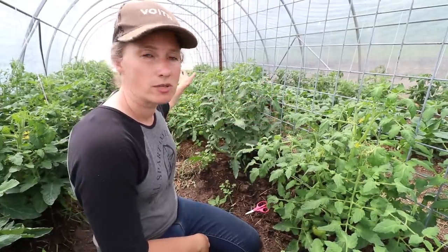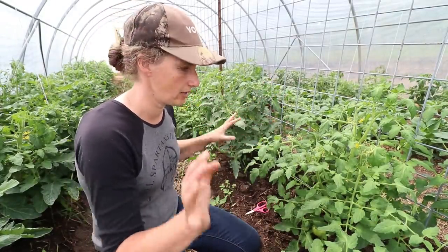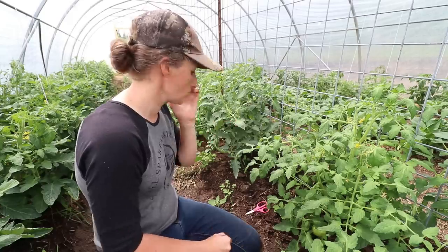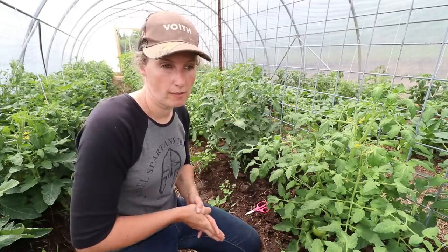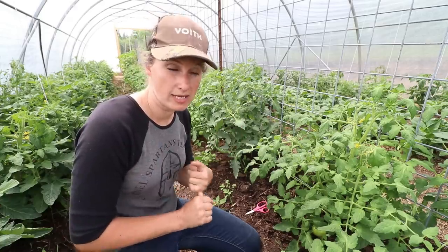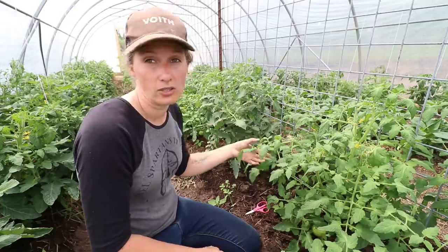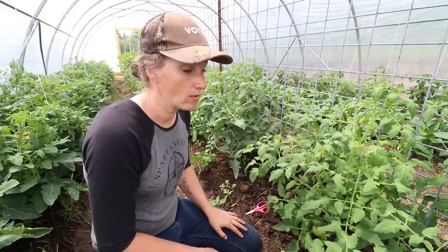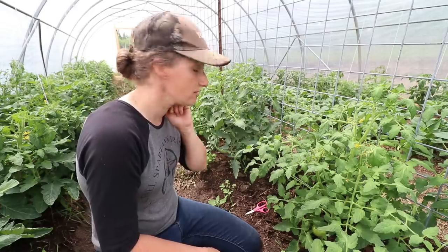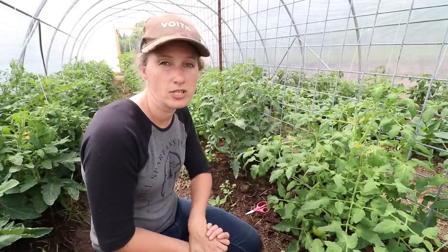These are my bush tomatoes running down here. Most of them are Manitoba bush tomatoes, with a couple of other varieties interspersed. I am so far loving the Manitoba bush tomato — they were the most vigorous when I started them from seed, they looked the healthiest when I got them into the greenhouse, the color on them was fabulous, and I cannot believe the amount of tomatoes I already have on here and the size of them.